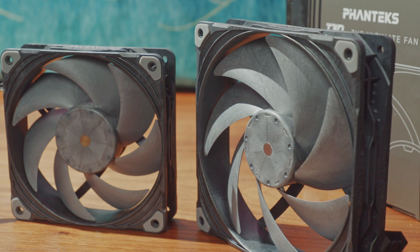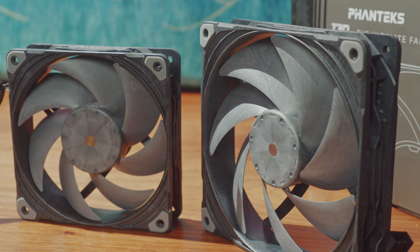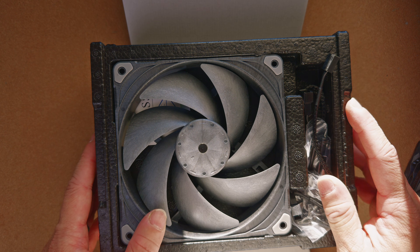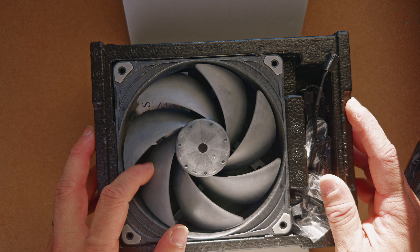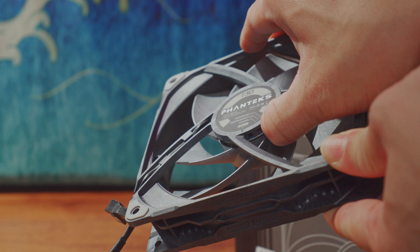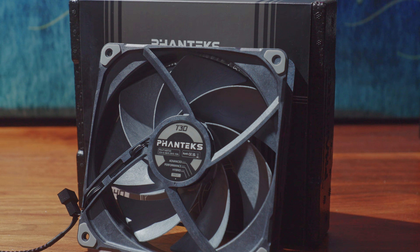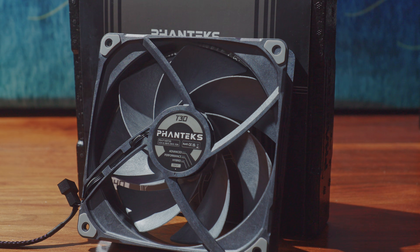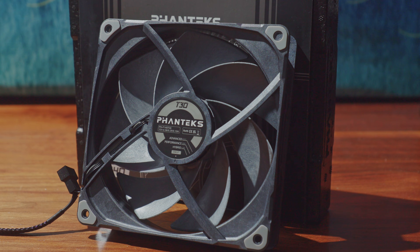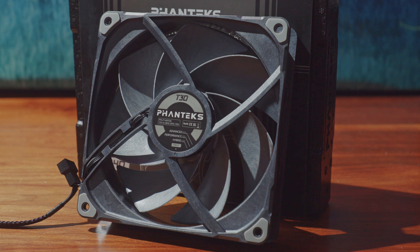The difference is the center hub: the 120mm has a brass dot, while this one has silver. Because of the high-end manufacturing spec, they're going with a 0.8mm tip clearance between the blade tip and the frame. The T30 140 has a switch on the back of the hub that toggles between three maximum RPM modes: 1,200, 2,000, or 2,500. Out of the box it's set to top out at 2,000 RPM.